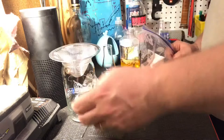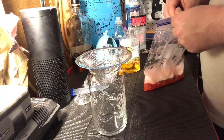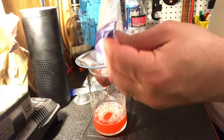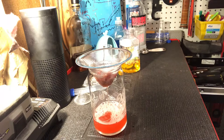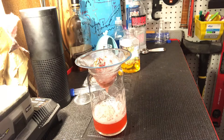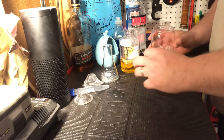I've got my filter here — I got it from the drain section at Lowe's. I've also seen coffee filters used. We've got this lovely pink strawberry liquid. I'm going to push it through the filter, mush it through as much as we can, and then pour what comes through into a separate flask.